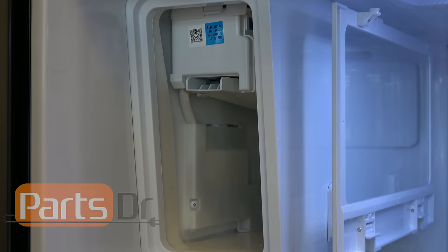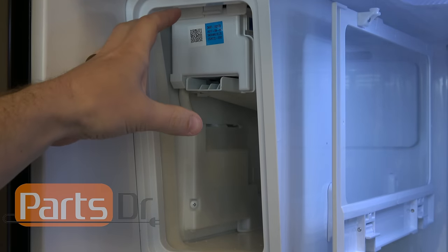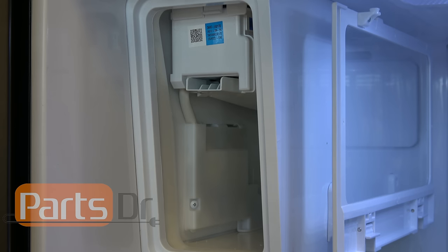Once you get the new ice maker installed, make sure you give it time to cool back down before it starts making ice. It can take a minimum of one to two hours — sometimes six to twelve hours — before it cools down enough. Just be patient. Leave the ice bucket installed and keep the refrigerator doors closed to let it cool down as fast as possible.